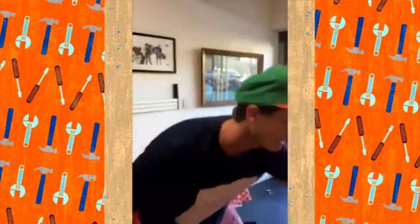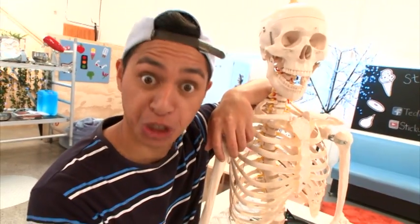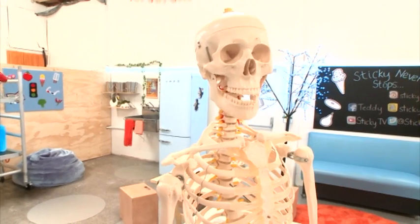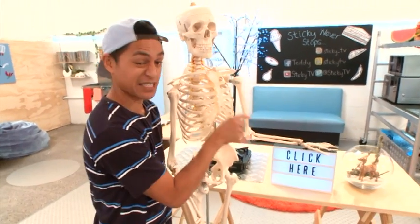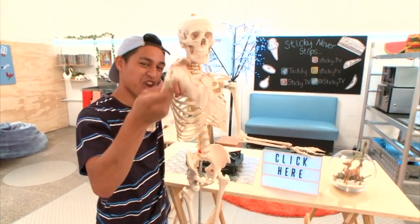Give that one a go — I'd love to see how you get on with it. Leave a comment if you liked this video and have an awesome rest of your day! Now Skelly, tell them what to do next. What you need to do is click on this fancy little button right down here — click it!